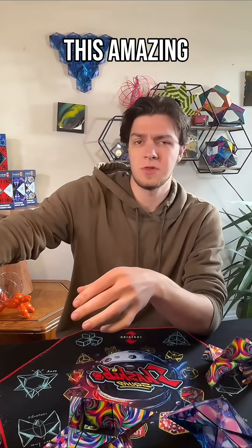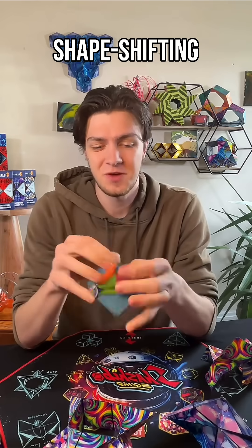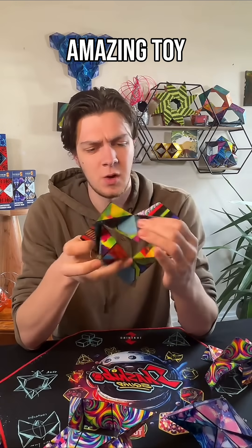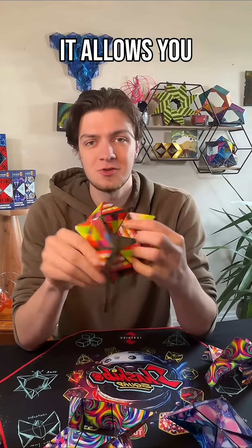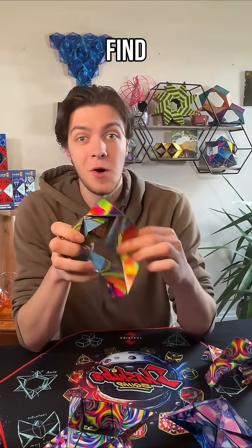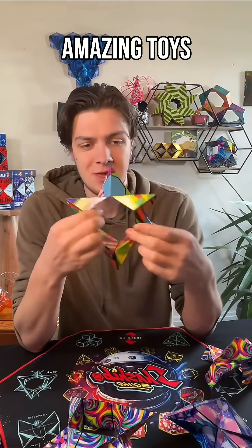If you are not familiar with this amazing toy, it is called Shishibo — a shape-shifting box that folds into over 100 different shapes. It's an amazing toy. It really makes you think. It allows you to be creative, think outside the box, if you'll pardon the pun, and try and find all of the over 100 possibilities with each of these amazing toys.